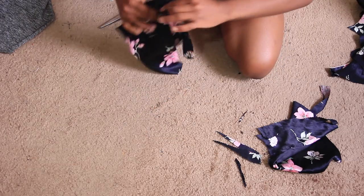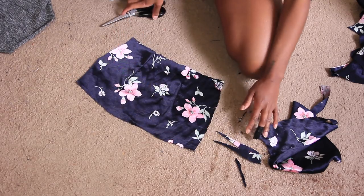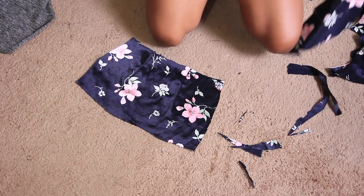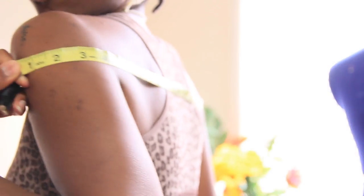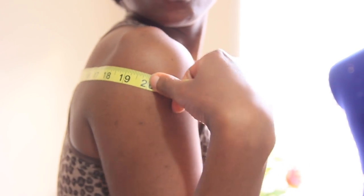I cut the edges just to taper them off and give it more of a bodice-like shape. Afterwards I take a tape measure and measure the distance between my two shoulder blades, which comes out to 20 inches.